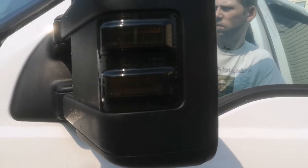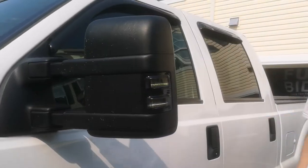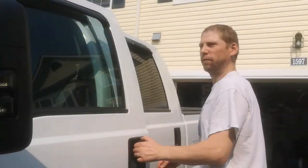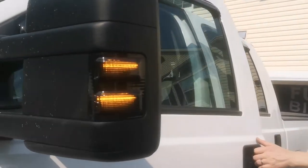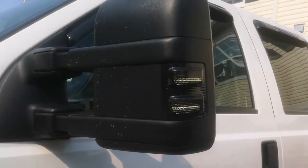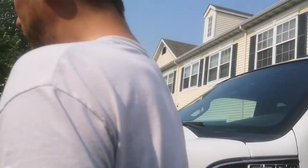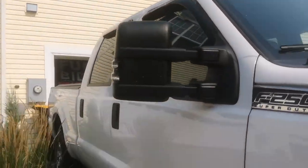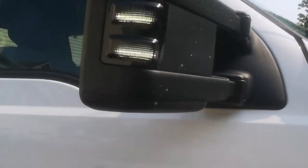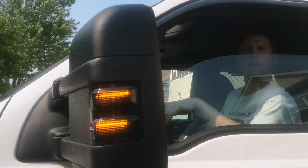Give it a shot — turn it on. It turns yellow and the blinker is on. Try the other side — it's white and quite clear. Turn the blinker on and it's on as well.